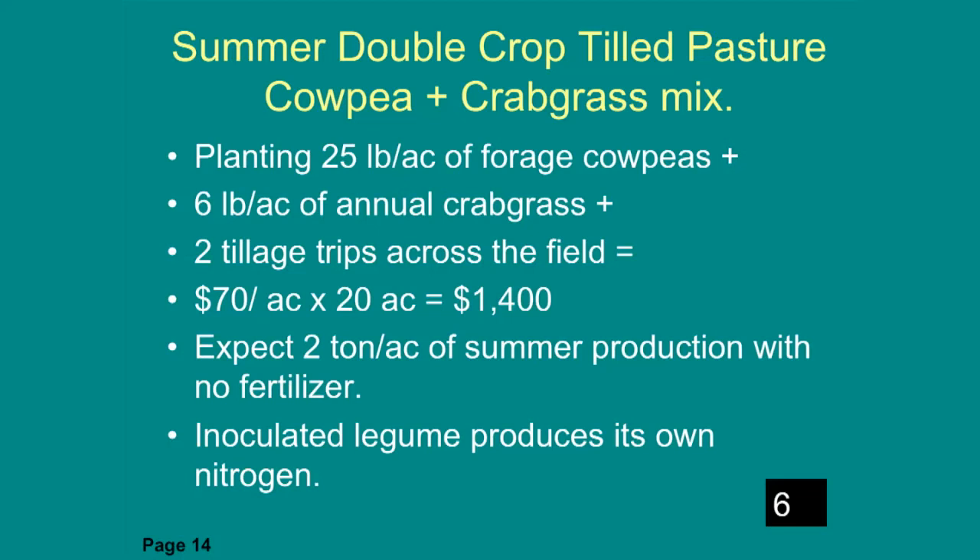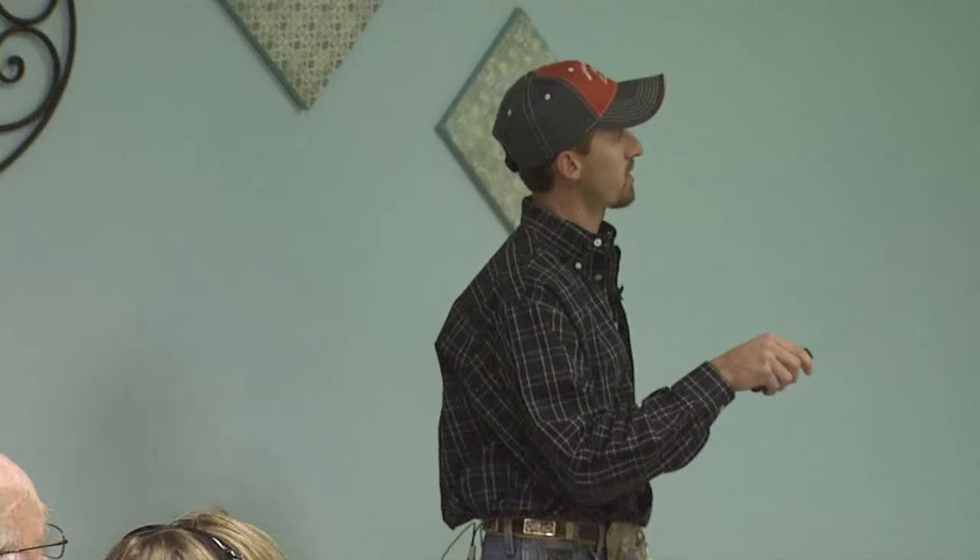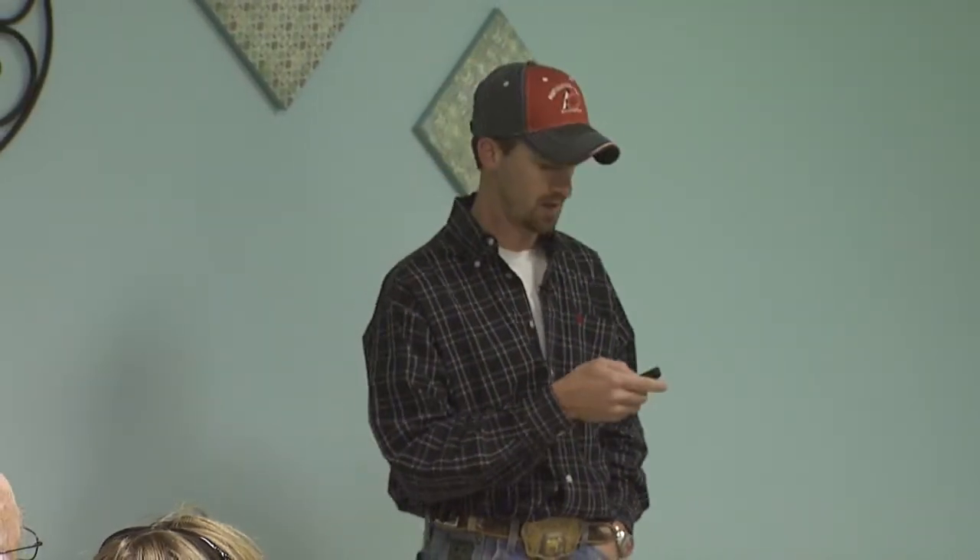Here's a summer double crop option: cow peas and crabgrass. With the seed and tillage trips across the field, we're looking at about $70 per acre, but we would expect about two tons per acre of summer production with no fertilizer — because cow peas are a legume and fix nitrogen out of the air.